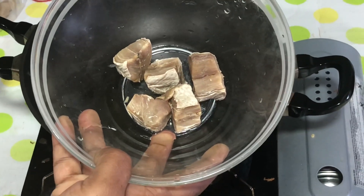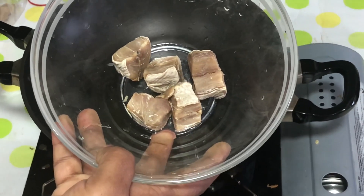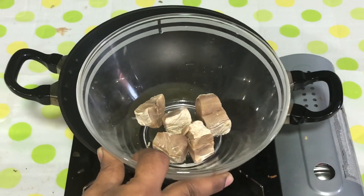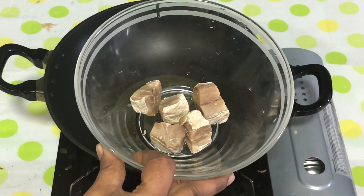Let's get started in the kitchen. We have a very simple kitchen. Let's clean the kitchen and cut it.